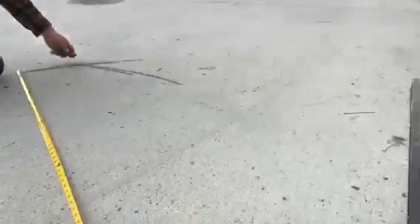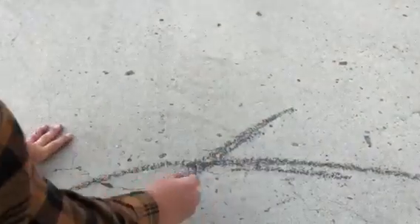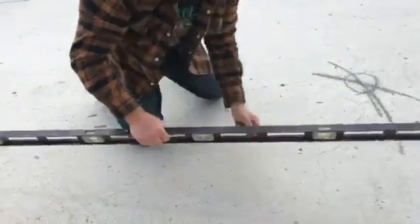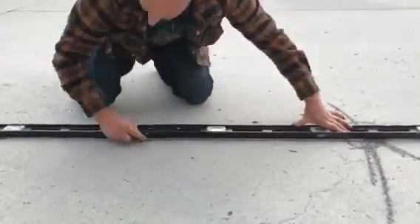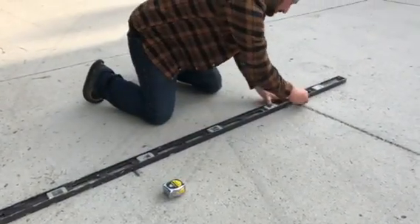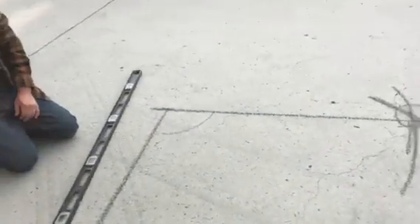At the intersection of these two arcs — right there — that mark is where the other corner is. That's how you get a perfect 90-degree corner in the middle of nowhere. You don't even have to draw the last line.